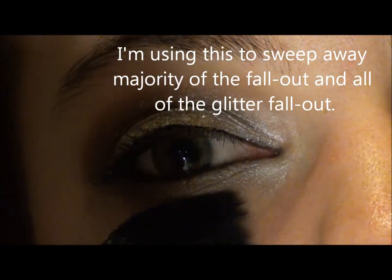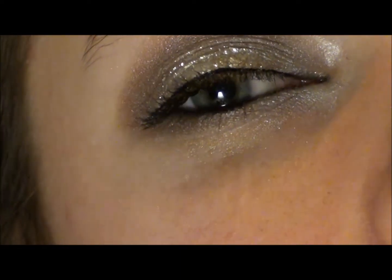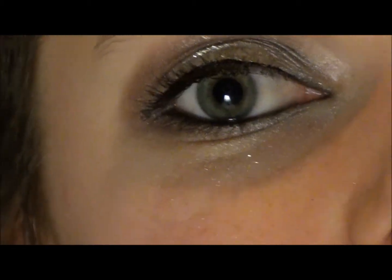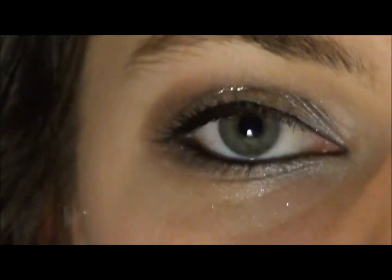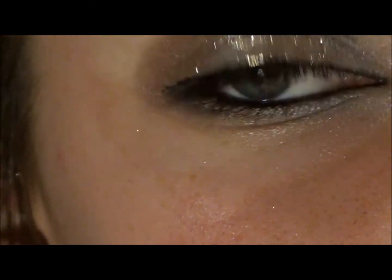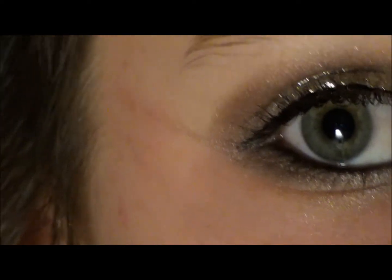Now we're done with the eye look. I'm going to take a fan brush from the ELF Studio line to remove fallout. Since the brush didn't get all the fallout off, I'm going to take some Yes to Cucumber makeup remover wipes. I just ripped off a small piece so I don't waste them, and I'm going to remove the makeup from under my eye and also try to make a little bit more of a precise line.